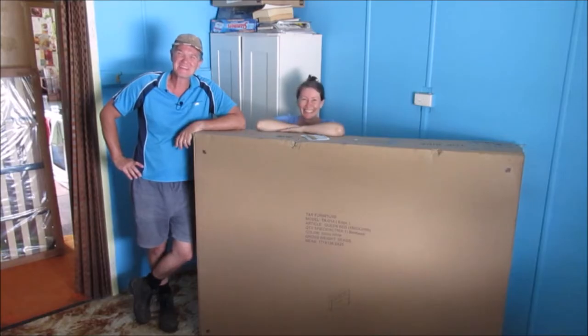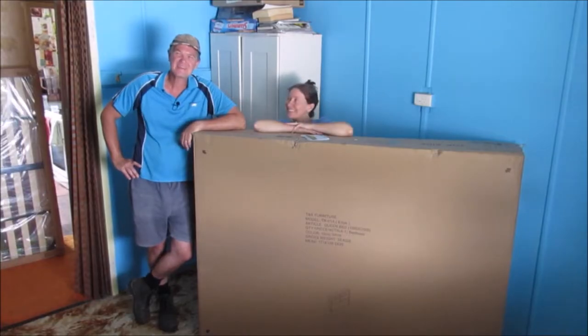G'day, welcome to another episode of Country Life on the Coast. My name is Sean, and on today's episode we're going to put together a gas lift queen size bed frame.